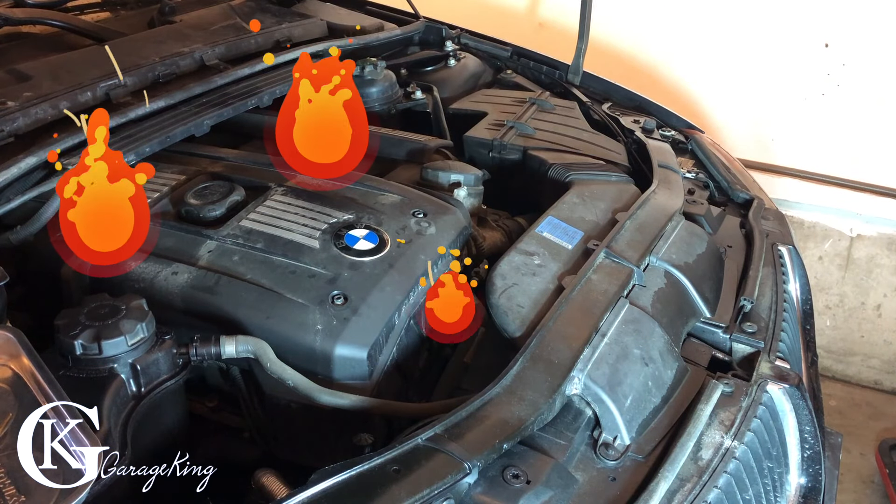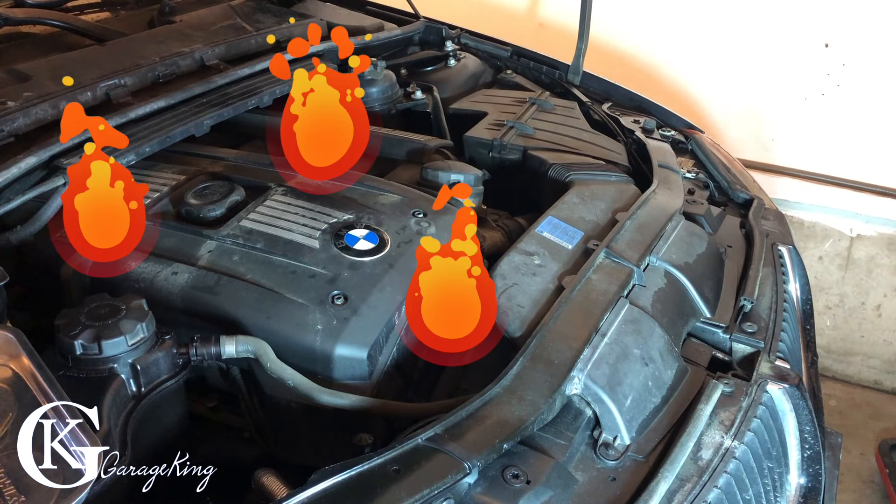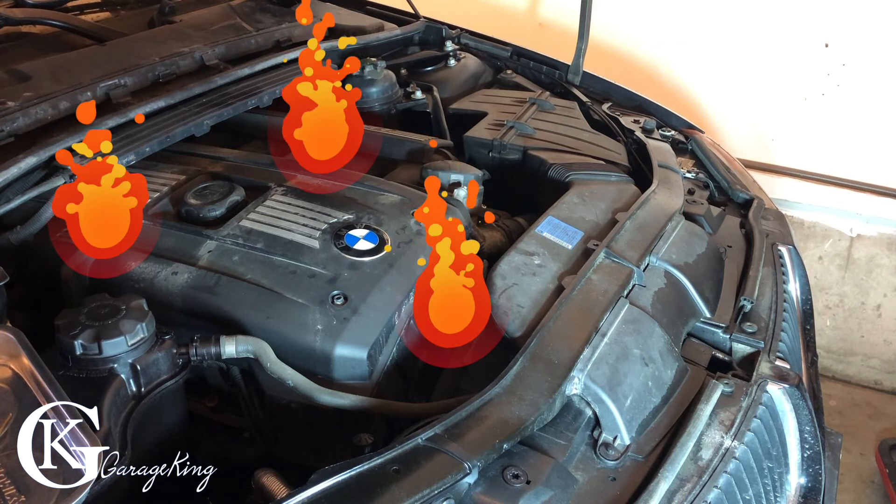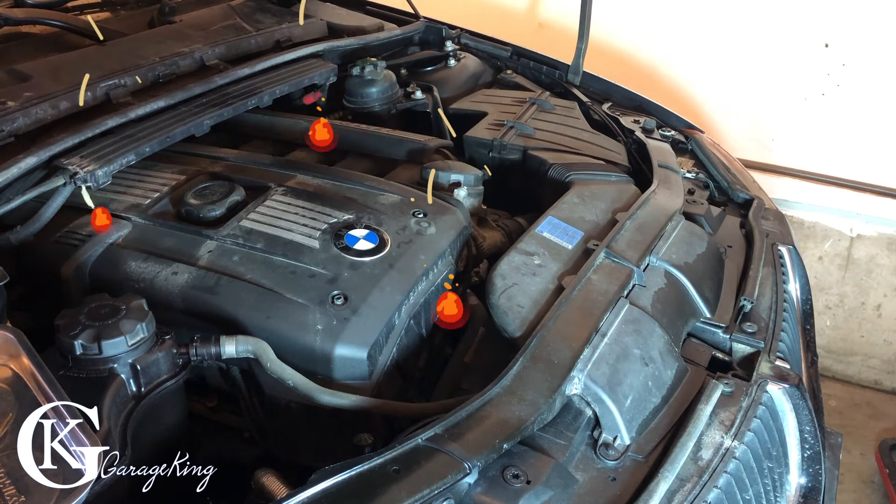Hey guys, what's up? Garage King here, and if you have a BMW and it is running hot, a common problem is a water pump on these vehicles because they do have an electric water pump. Stay tuned, I'm going to show you how to check it.